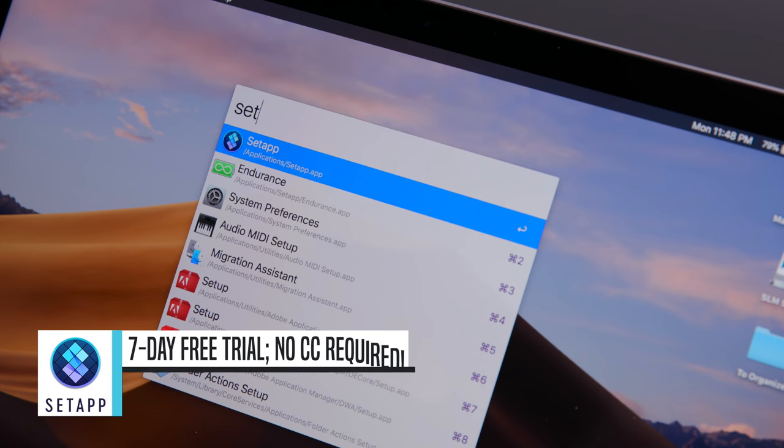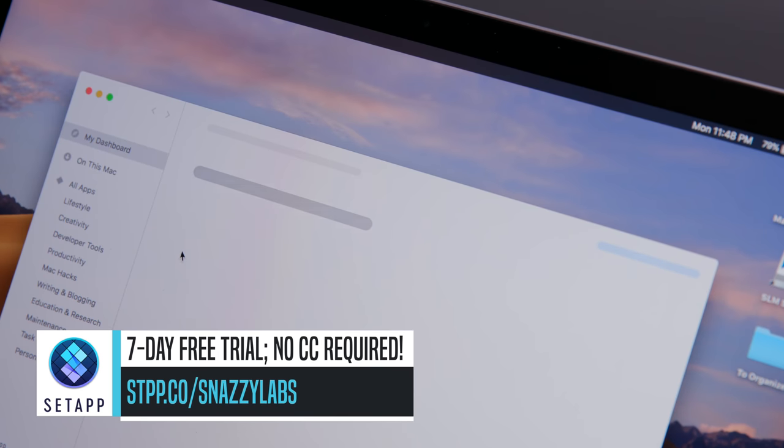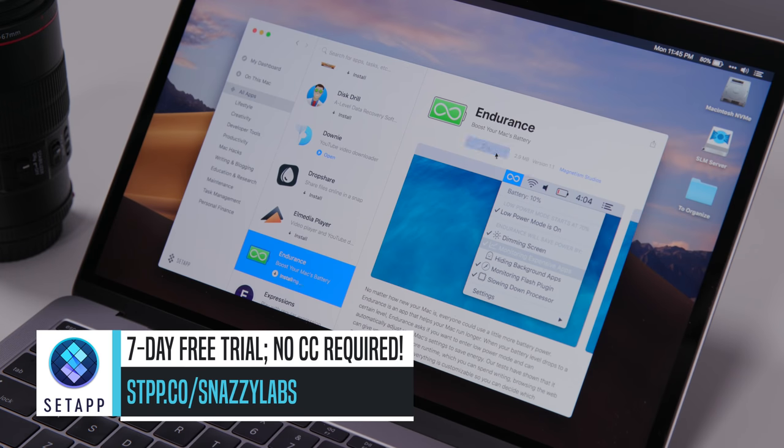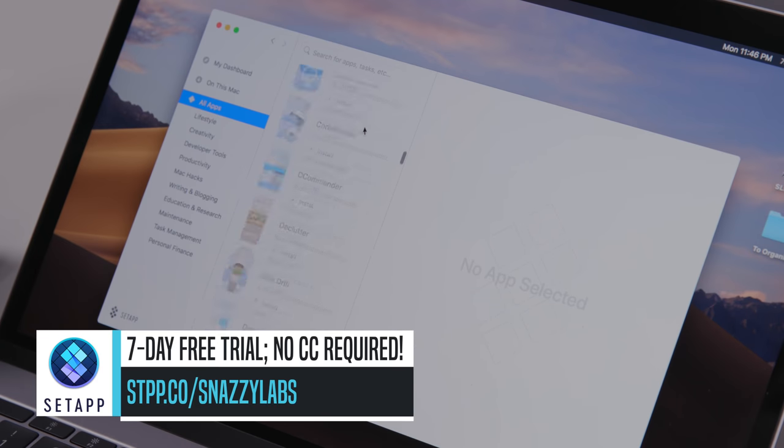Do you know what else is magical? Our sponsor Setapp. Get this — you pay $10 per month and you get access to thousands of dollars of premium and beloved Mac apps. Click the link in the video description to start your free trial today. No credit card required.